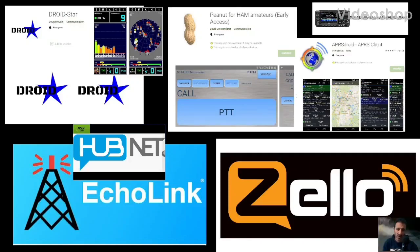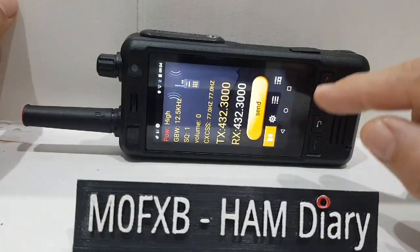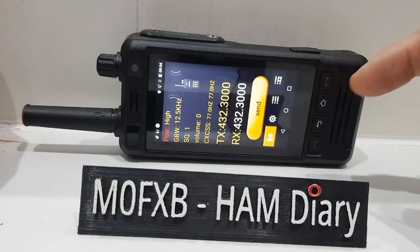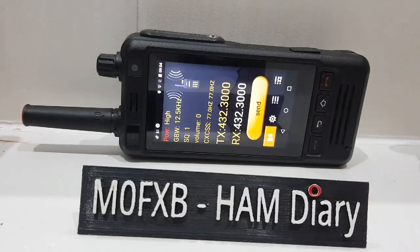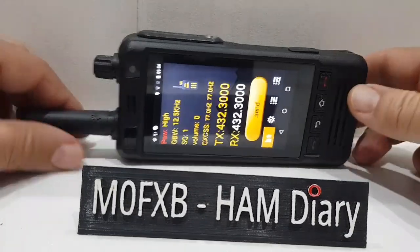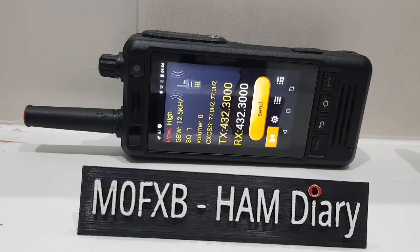Welcome to my channel about digital communication on the W5 network radio. So that was the analog part - just a reminder: the W5 network radio has a 70 centimeter analog radio built in, but also has an Android device - Android 6 - which is basically a normal phone with an antenna, a PTT on the side, volume up and down, a microphone, and a USB connector.